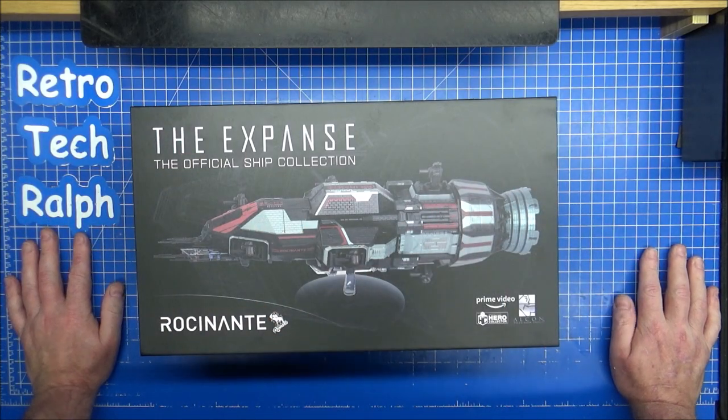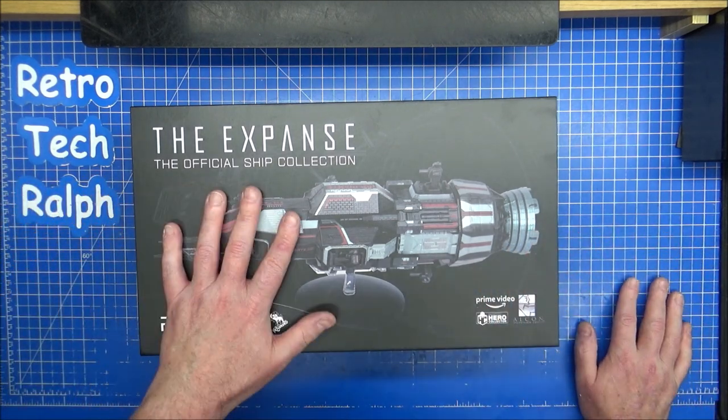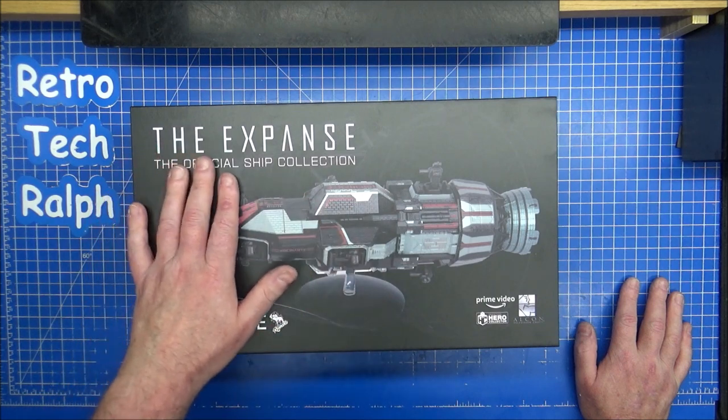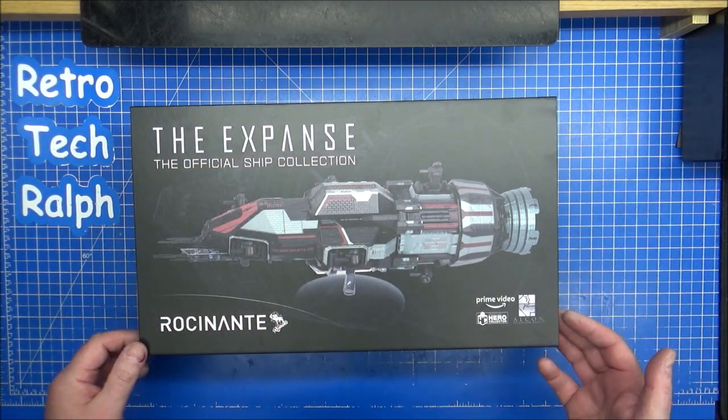Hi guys, Retro Trek Ralph here with another — it's the only one I've got — The Expanse, the official ship collection from Eagle Moss Hero Collector with Prime Video.